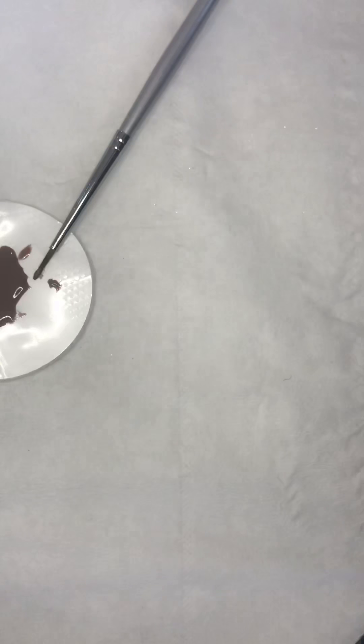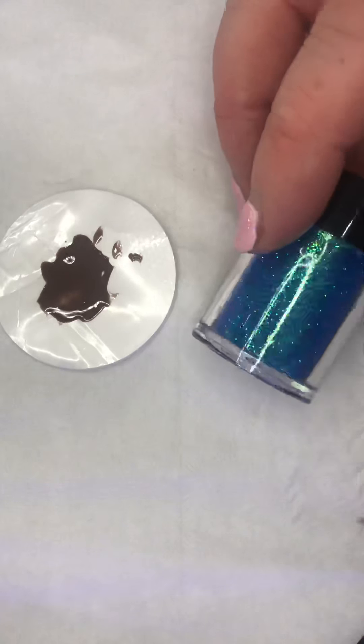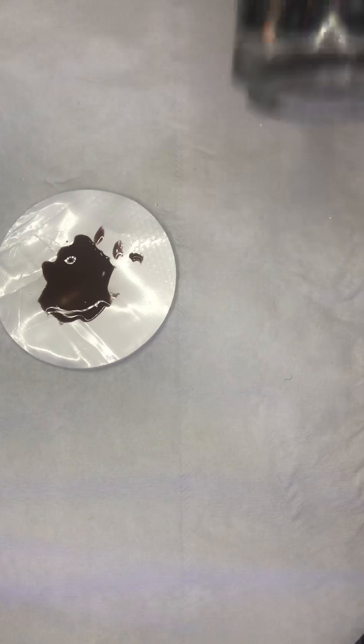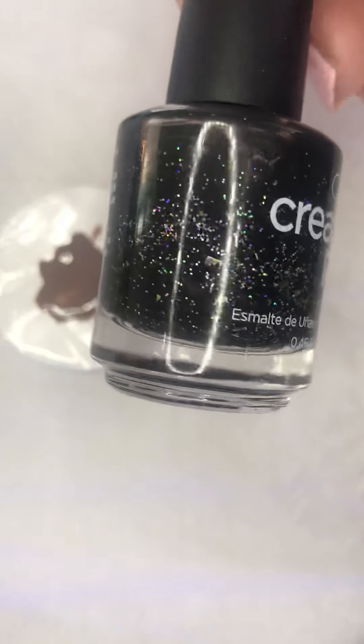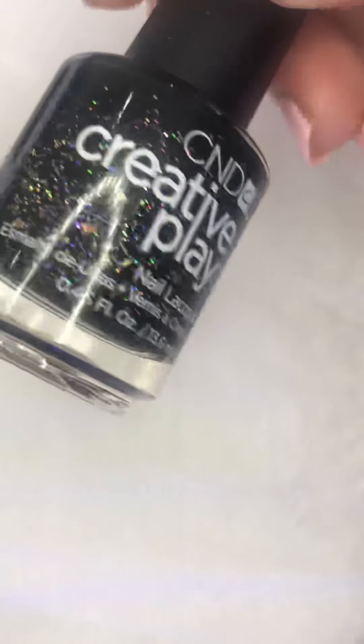That's another set - can you see? I'm going to cure that under the lamp. I think I will do a third coat just to really define those ridges, and then we'll get the glitter on. This is Creative Play from CND - it's black but it's got lots of multi-glitter: big bits, little bits, tiny bits of multi-coloured glitter. I'm actually going to do a pop with that soon so we can get a really good look at it.